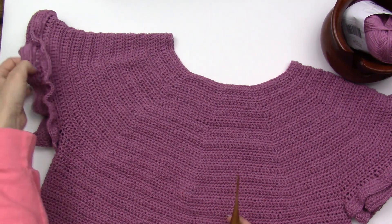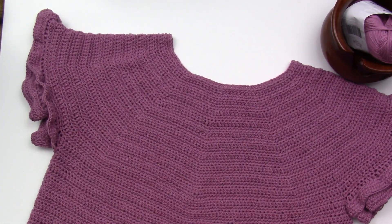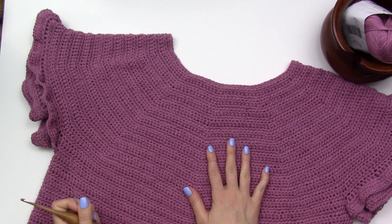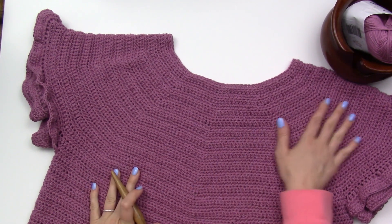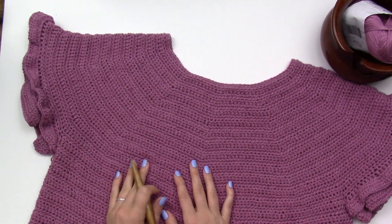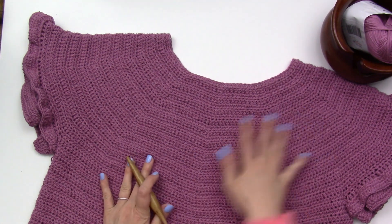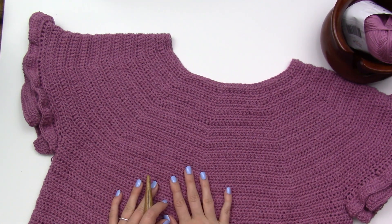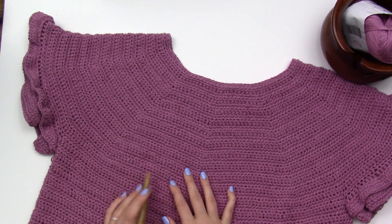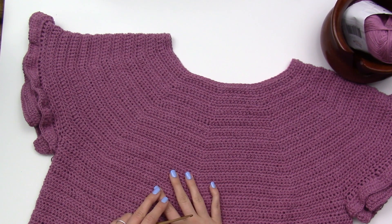Alright, our sleeve is completed. Now you have seen how to do a crochet sweater from the top down with a circular yoke and the sleeves for this particular design. I hope it was helpful. If you have any questions, please leave them in the comments and I'll do my best to answer them. Please subscribe to my channel if you like what you see. Have a great day — thanks for watching!